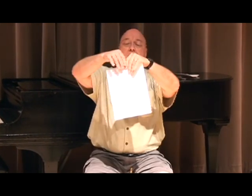Try this once. Aim for the middle of the paper. Hold it out. Not like this — this is easy. Like this. Hold it out there and go like this.